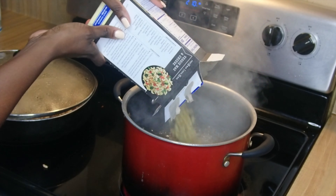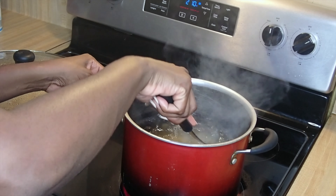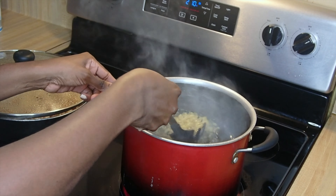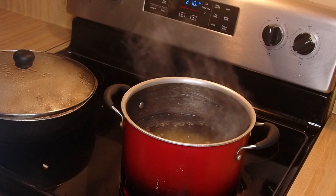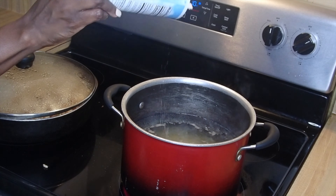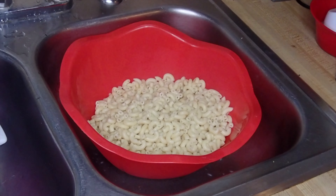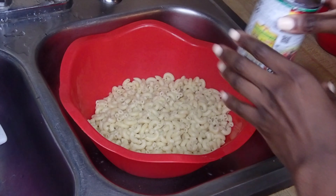Go ahead and pour your pasta into the boiling pot of water and stir it — we don't want it to stick to the bottom of the pot. After stirring, I'm going to add in some sea salt, which is the best and healthiest salt, just to flavor up the noodles. Then you let it boil for 10 minutes.